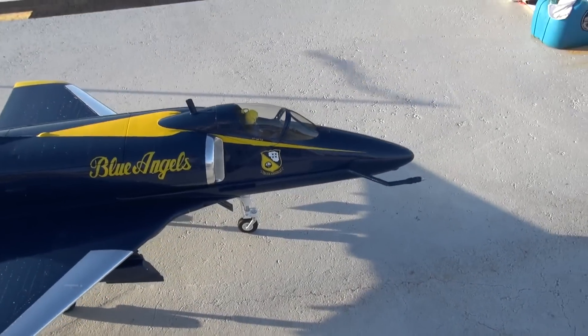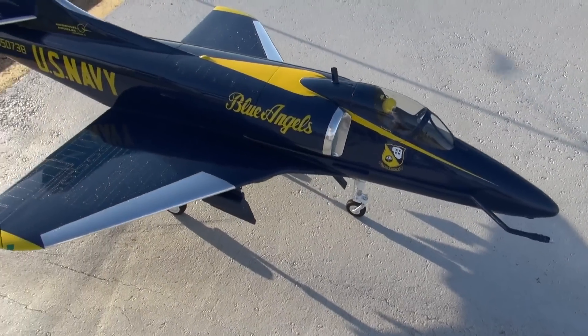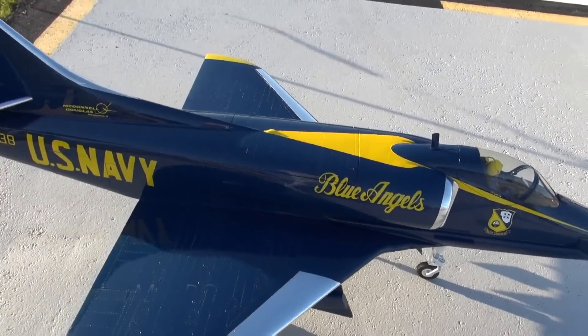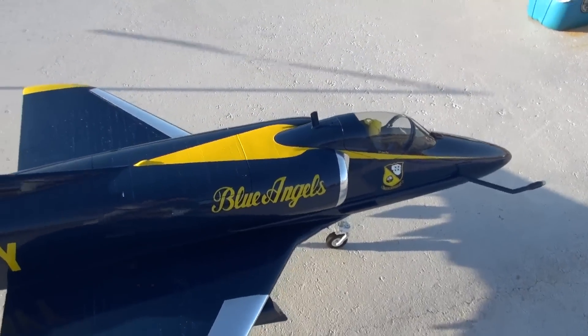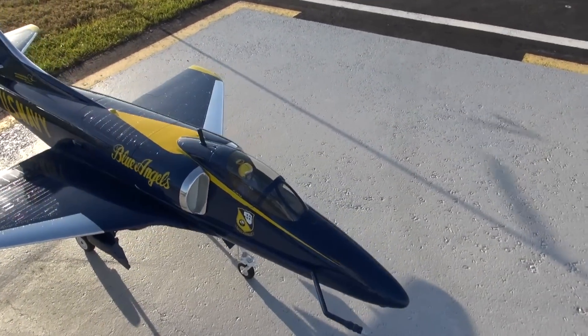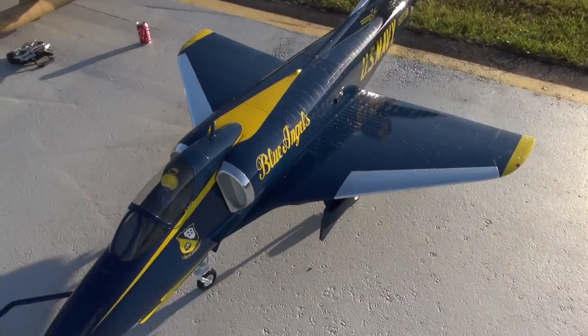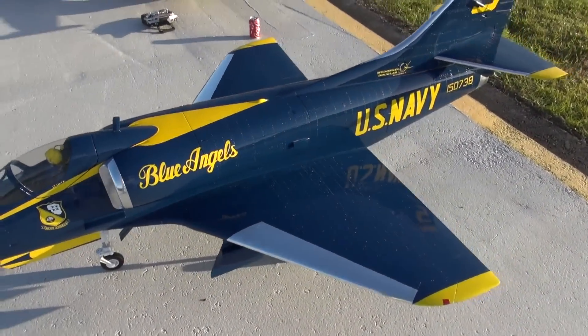All right everyone, we had the camera on the nose and we had the camera in the cockpit. So I hope you guys enjoyed the video. I'm getting used to the airplane — I've got about 10 flights on it and she's flying great. Appreciate everyone watching. Take care out there and happy flying from Tinkerman RC.